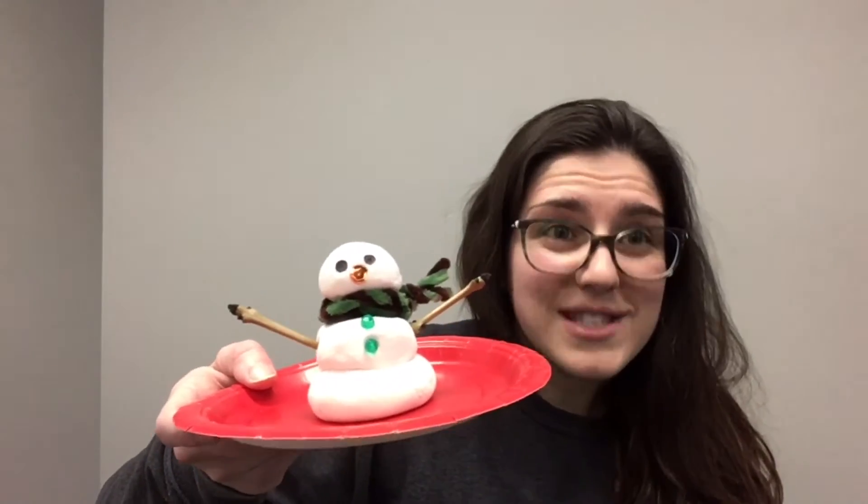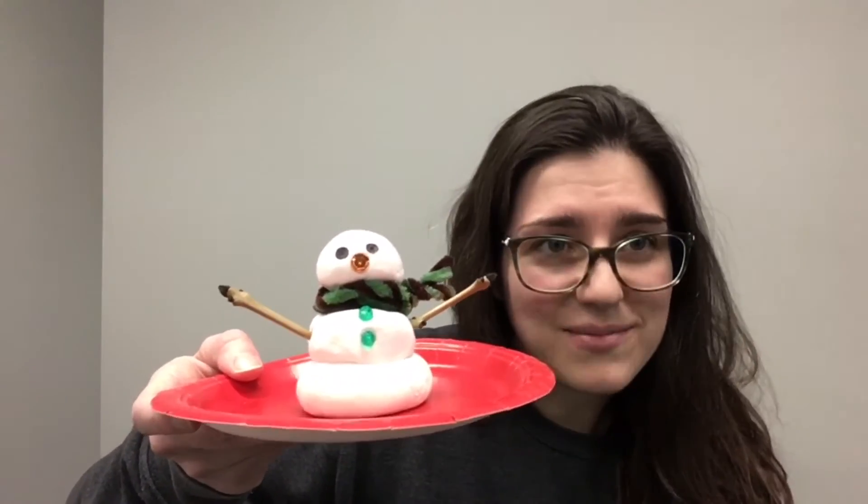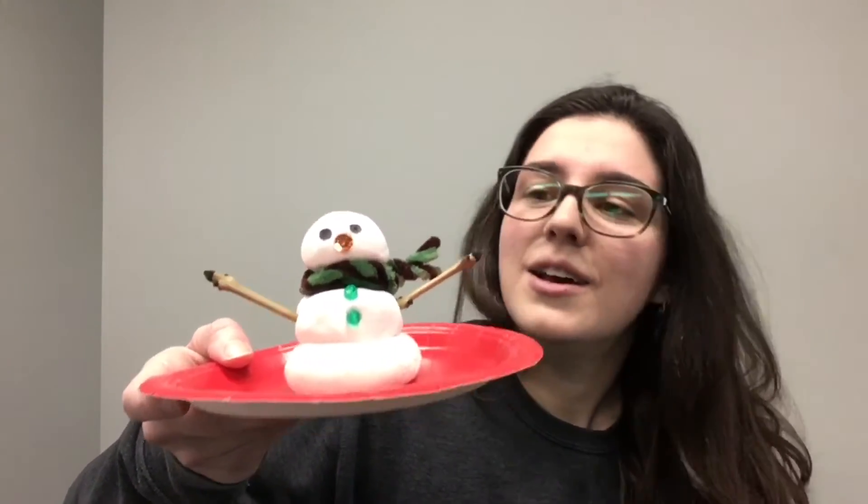You can also go outside and find some things to add to your snowman. I found these sticks outside for his arms, or maybe you want to use pine cones, or if you find some little pebbles or things like that, you can do that.